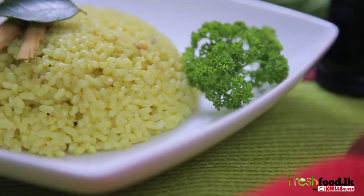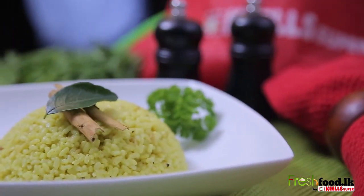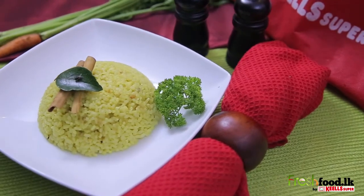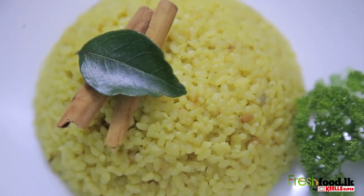Now you know how to cook a tasty yellow rice. Browse through freshfood.lk to see interesting recipes and food facts. See you on another episode of freshfood.lk.